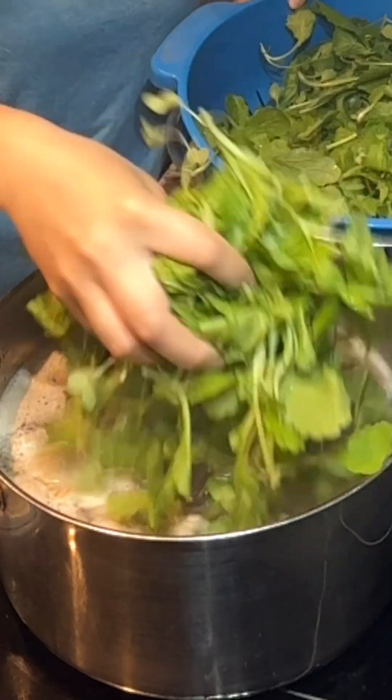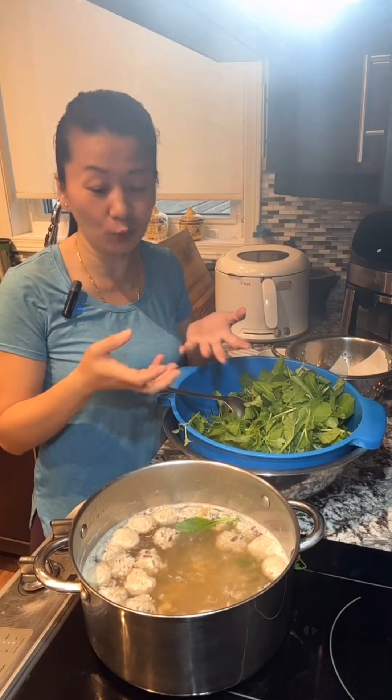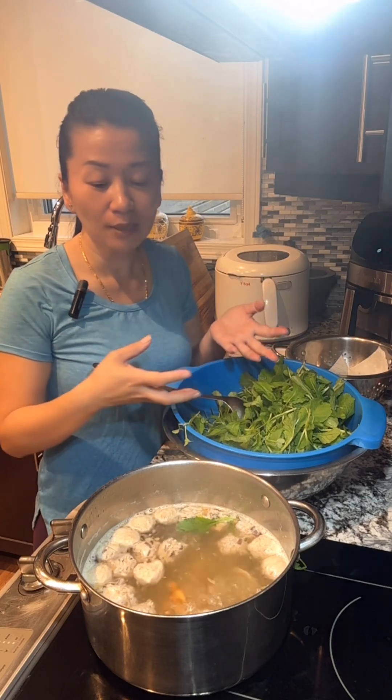Like not to overcook — it's like freshly dunked and then take it out and then have a bowl of vegetable plus your rice, plus your meat and your soup, and it's so good.